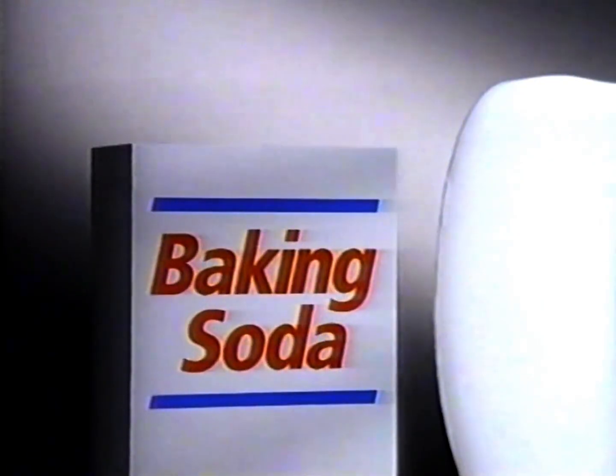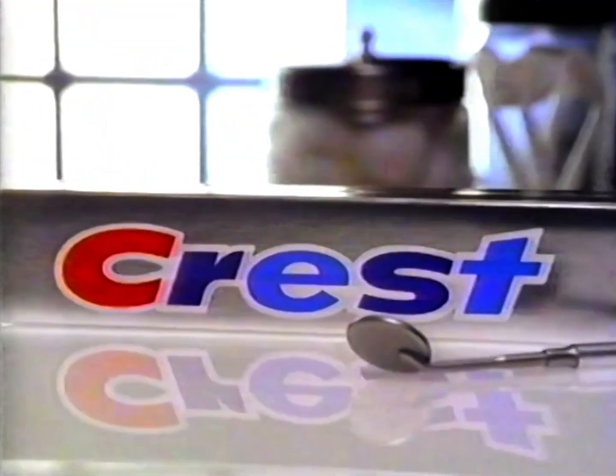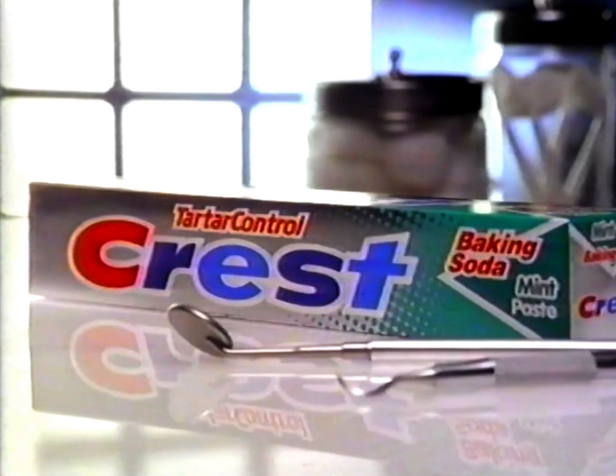Use tartar control Crest with baking soda and your teeth will be cleaner. Now you can get the clean feeling of baking soda and proven tartar control from Crest in a toothpaste that prevents tartar better than regular baking soda toothpaste.